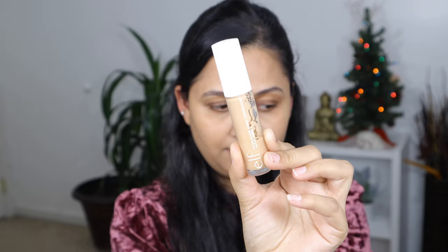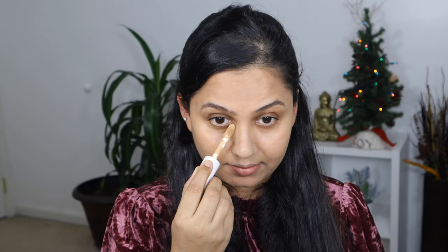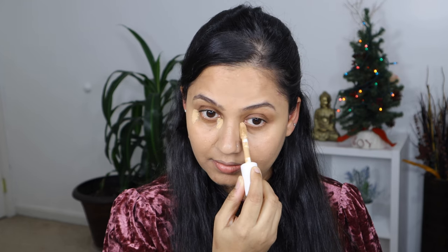Next step is to conceal. For concealer I'm going to be using the ELF Hydrating Camo Concealer in shade Medium Sand, and I'm only going to apply a little bit around my eyes and around my mouth — you don't need too much, so don't go overboard with it. You can apply this with your finger, brush, or a damp sponge. A damp sponge will give you more natural coverage than a brush because it tends to absorb the product.